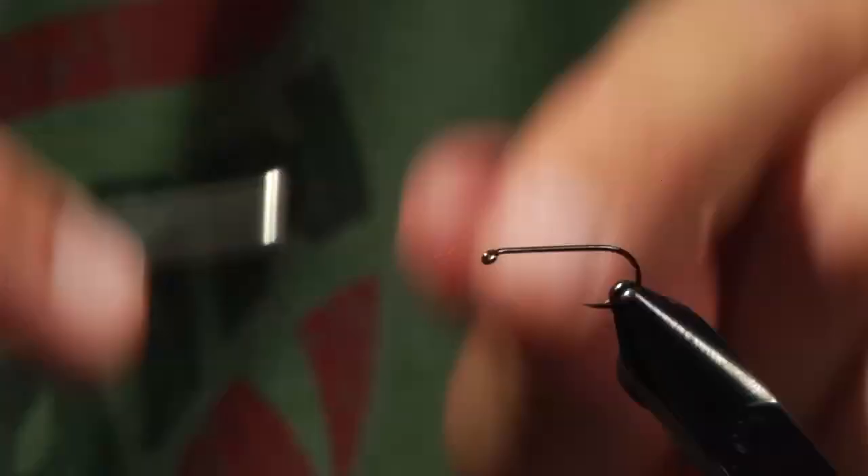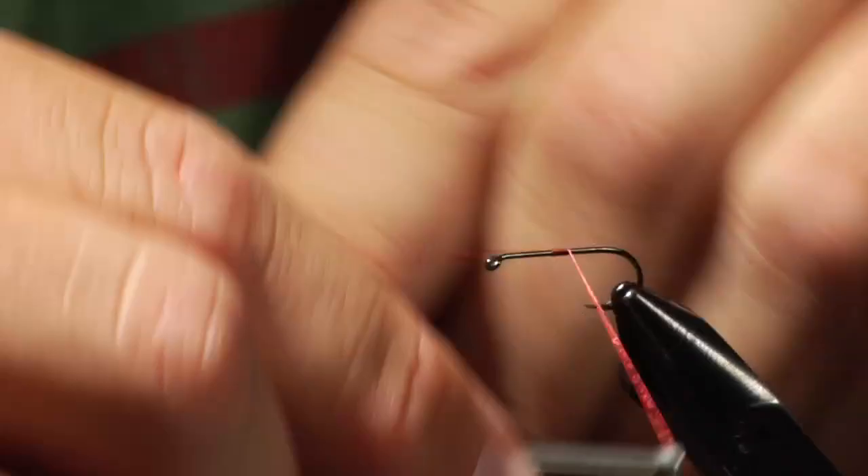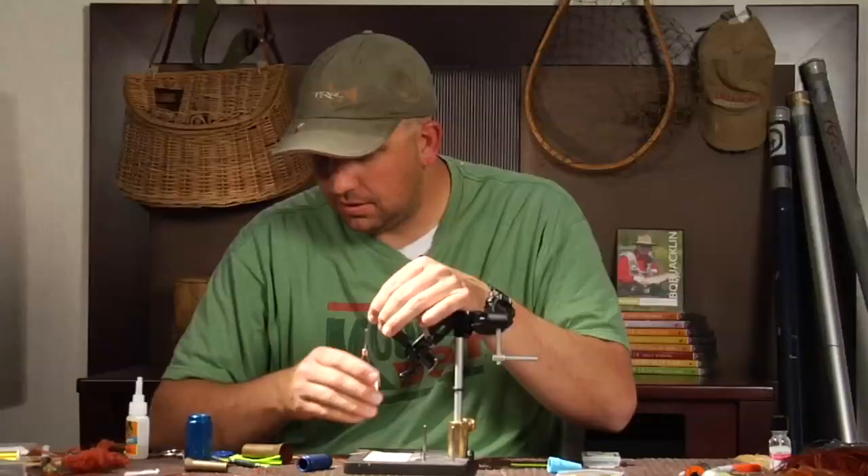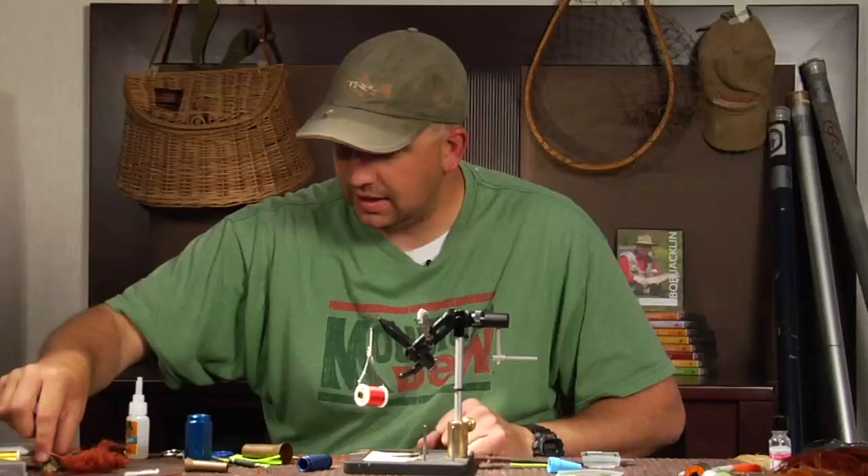I'm going to start by attaching thread right in the middle of the hook. I always just break my thread off — it saves me a trip to grab the scissors. I tried tying with scissors in hand, and I ended up almost poking my eye out on several occasions, so I don't do that.